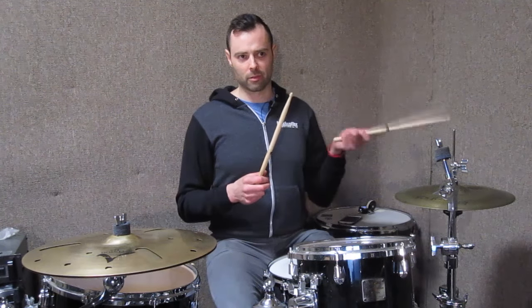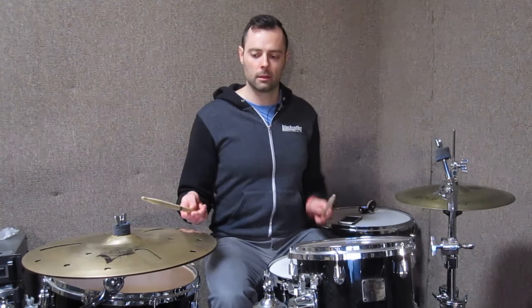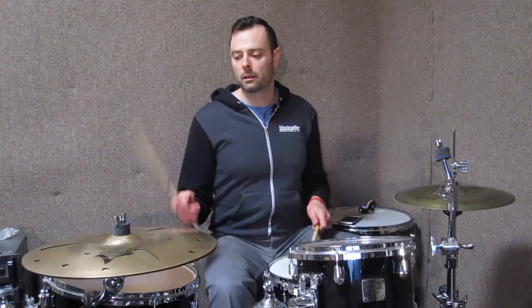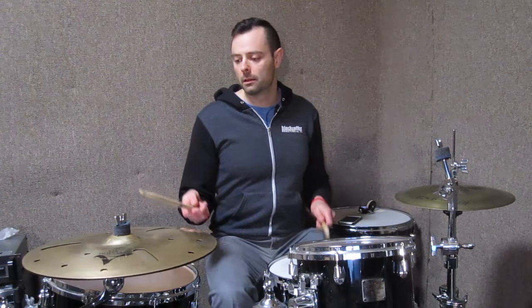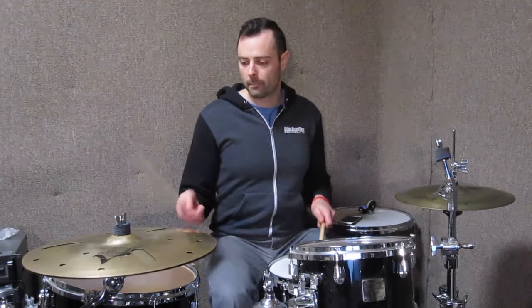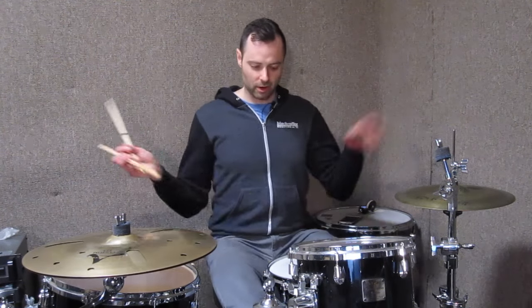I have another video about how to play in straight eights which helps with this too. For you guys, I'm just going to play simply — a couple of idioms you can copy, which somebody will transcribe for you, and then I'll improvise a little more. That's enough for you to transcribe and work out.